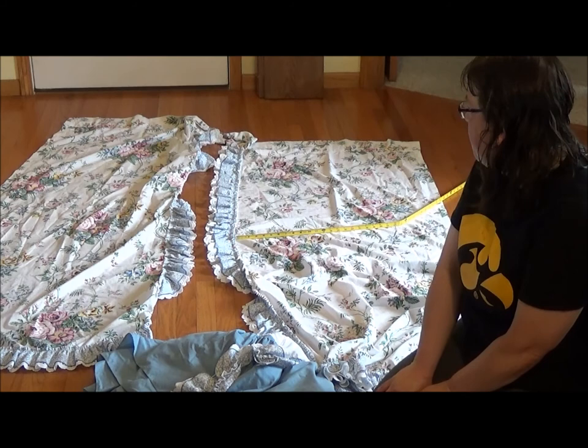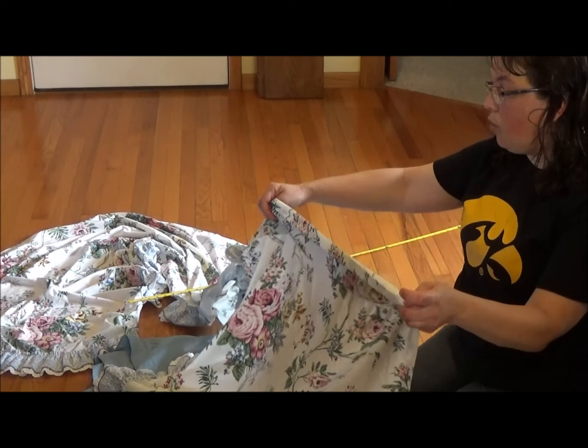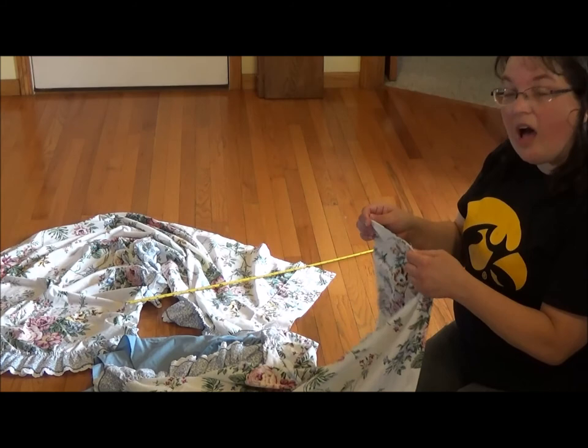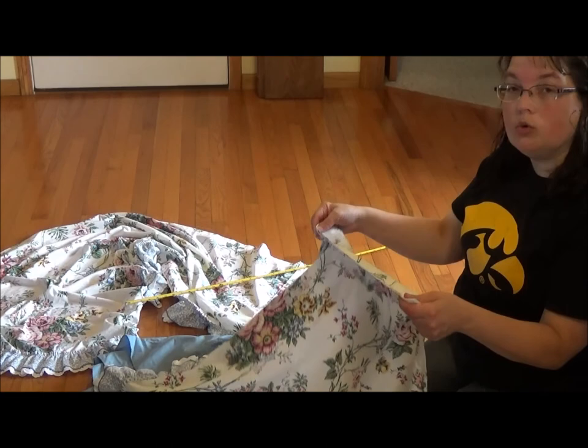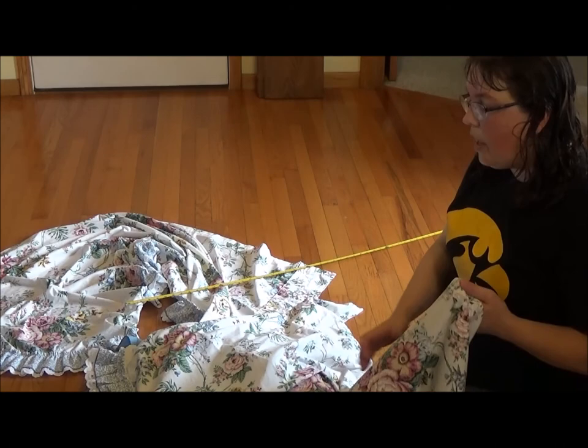The first thing I'm going to do to start this project is take off the channel for the curtain rod. I'm going to save this and use it for embellishing a top or my waistband — anything that needs a little bit of extra fabric. I'm going to take some care doing this because I want to preserve what fabric I have. Then I'm going to measure the length of fabric and cut it in half.